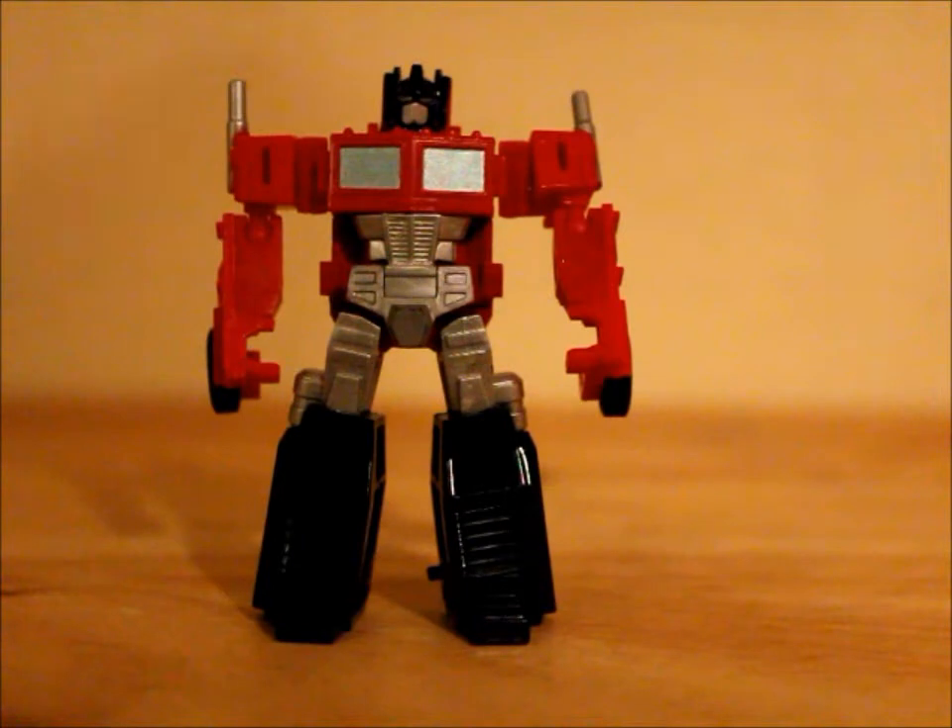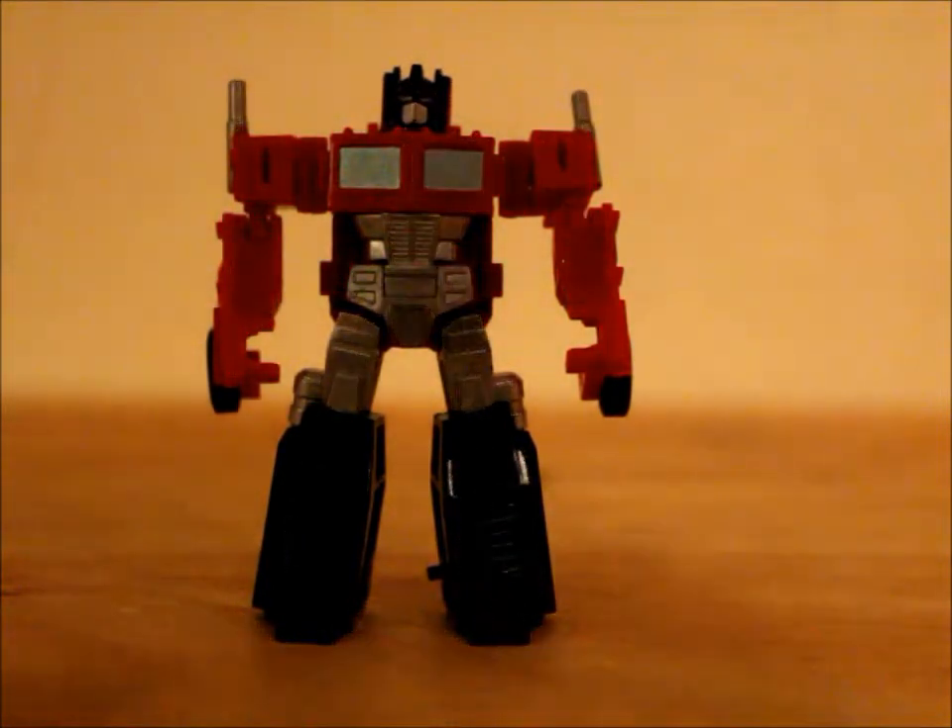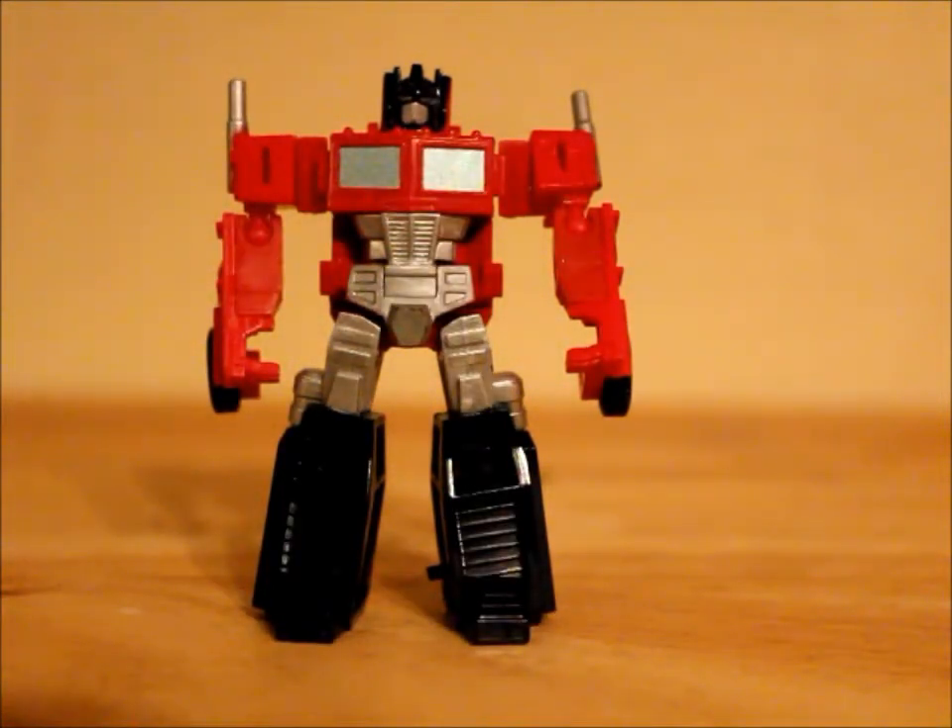He looks great displayed next to the original, and even on the shelf with the rest of the Reveal the Shield line, looks real cool.